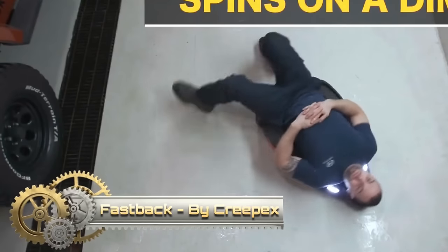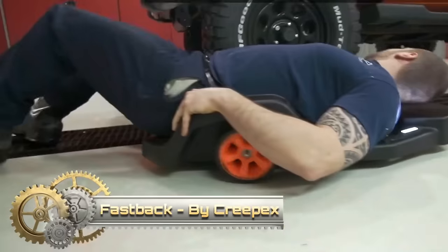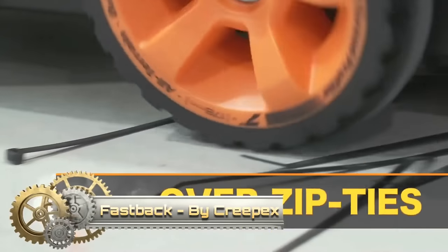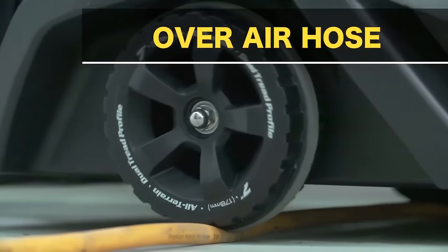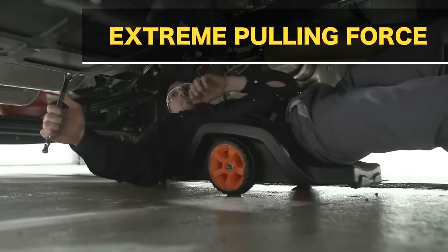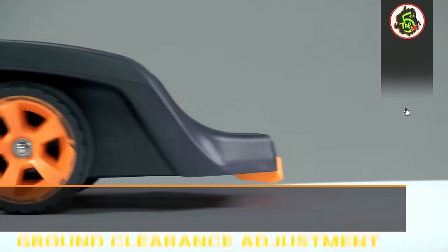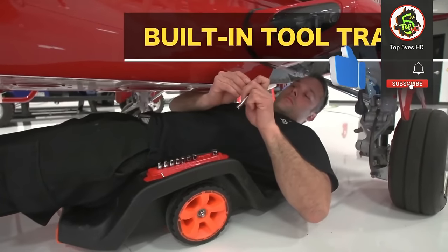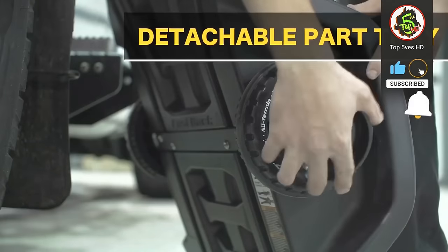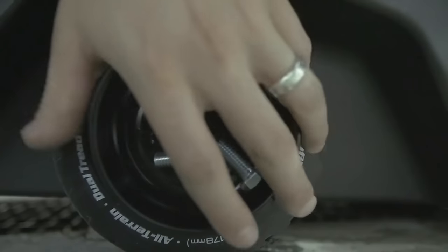The Crepex Fastback Stealth stands out as a heavy-duty, low-profile creeper designed for professionals working beneath vehicles. Its ultra-low design, with a mere 4.5-inch ground clearance, is particularly advantageous for accessing tight spaces under low-clearance vehicles like sports cars. Constructed from high-density polyethylene (HDPE), it offers durability in the demanding environment of a mechanic's shop, supporting up to 400 pounds. The three-wheel design ensures stability and maneuverability, with polyurethane wheels that won't damage floors.